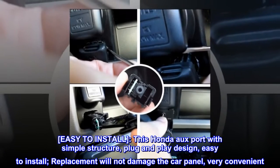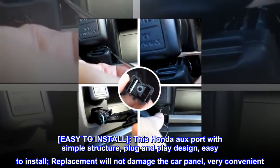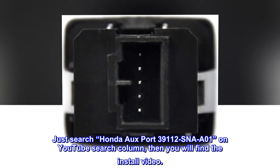Easy to install, this Honda Auxport has a simple structure and plug-and-play design. Replacement will not damage the car panel — very convenient. Just search 'Honda Auxport 39112 SNA801' on YouTube to find the install video.